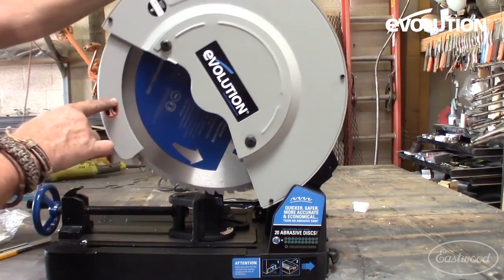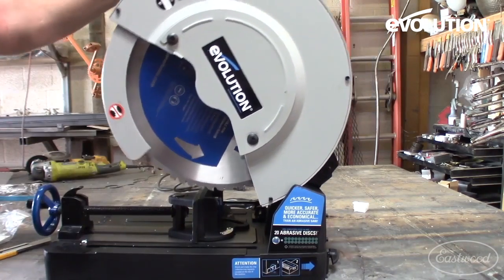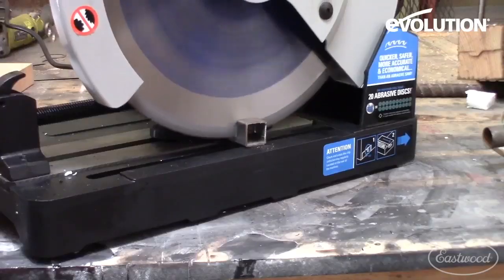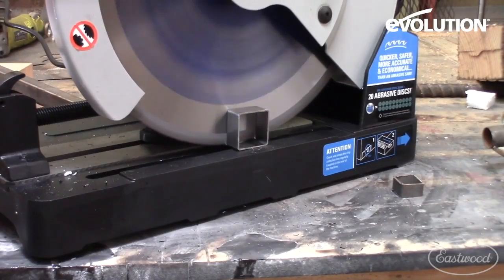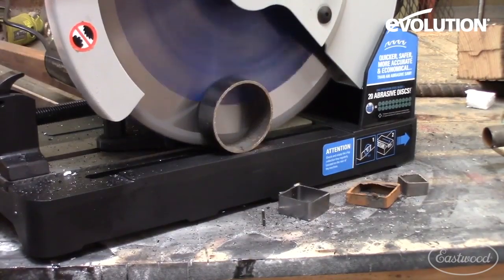Another nice change on this larger saw is the fact that it has a single saw blade guard. Having a single saw blade guard is really nice. There are a lot of reviews out there on this saw and for the most part everybody does the exact same thing — they're cutting dimensional steel.